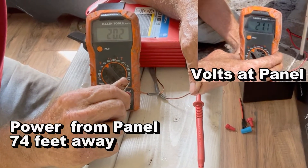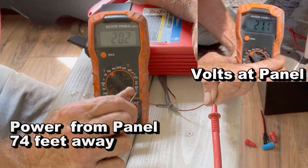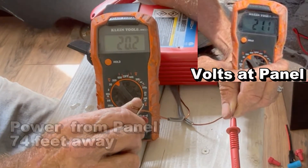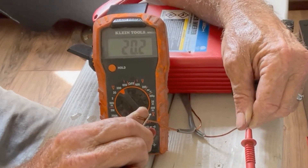20.2 volts. So we lost 0.9 volts running this 60 plus feet. There was some loss, but I think this is more than enough to keep our battery charged, and our solar controller will take care of the rest. Let's go ahead and hook up the rest of the system.